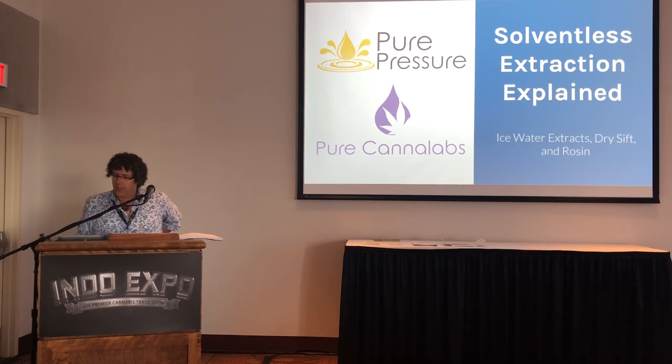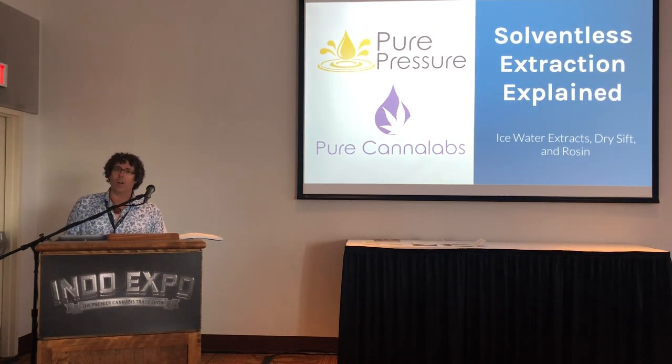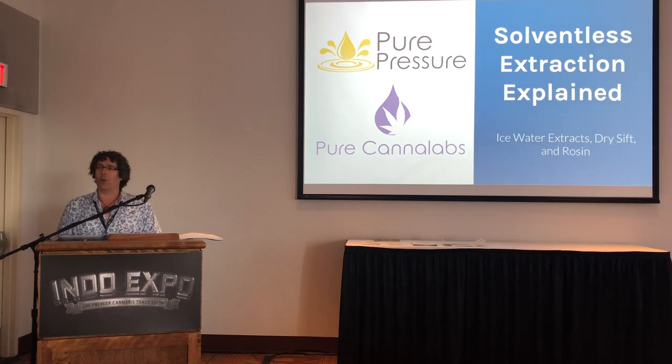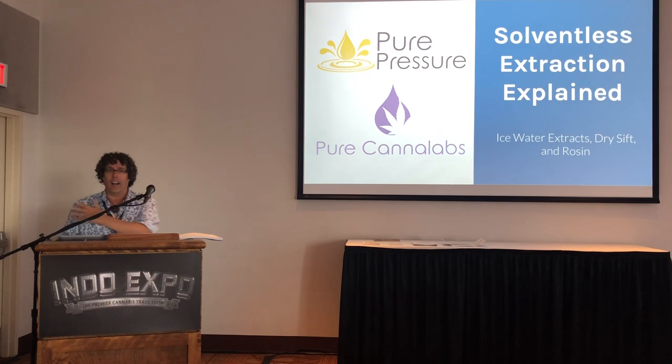Welcome everybody to the 12:30 presentation. I am Shango Los, your host, and I'm also host of the Shaping Fire podcast. If you love learning from the top speakers in the industry, I encourage you to check out shapingfire.com where my podcast is hosted, and also our YouTube channel where you'll find over 100 videos unique there and not available anywhere else.